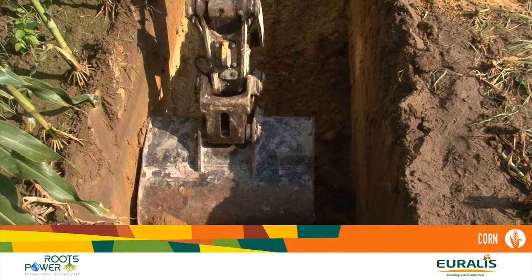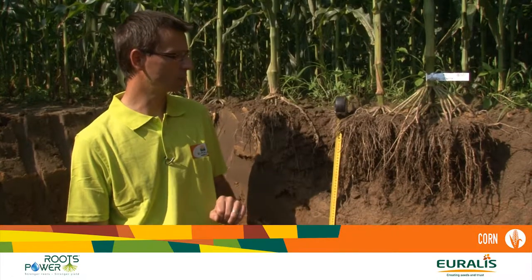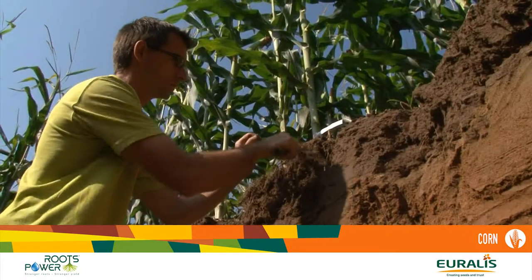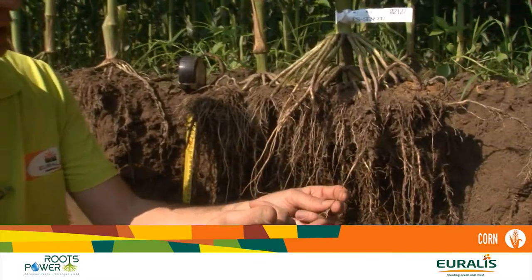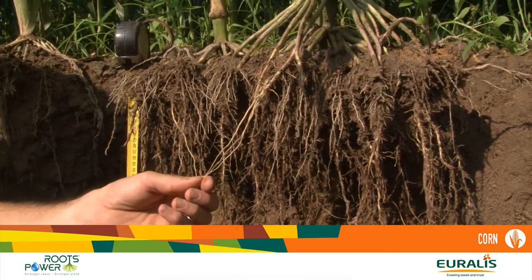We are observing the different root systems of Roots Power hybrids. Our scientists and breeders are observing the different types of roots. You have the main roots — the primary roots — which are these strong first roots that go very deep into the soil, even into compacted soil.